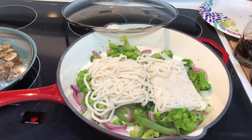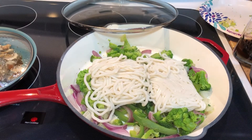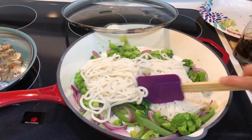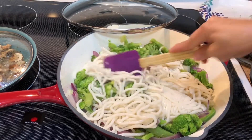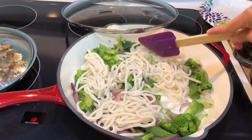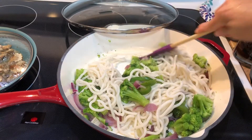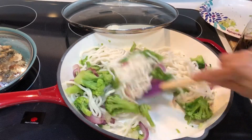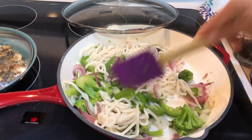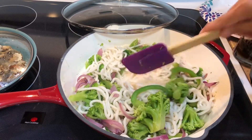The udon noodles have to cook for two to three minutes. I'm just gonna break them up here — they're already pre-cooked as you can tell, they're soft. I hope it's warm where y'all are at today, because it sure is cold in Kentucky. Matter of fact, it's warmer in New York than it is here. We'll cover this up and let it cook for about another minute or two.